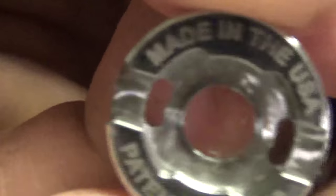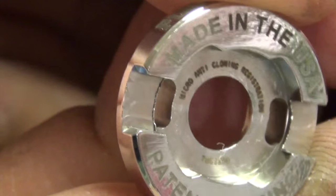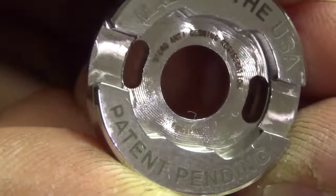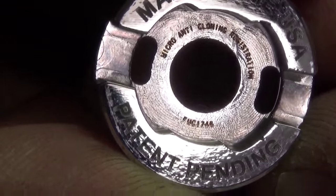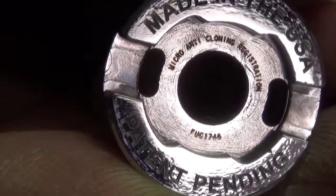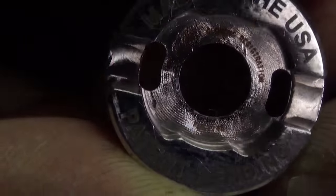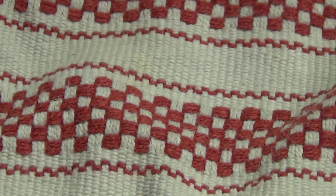On the bottom it says: Micro Anti-Cloning Registration. And it also says — FUC, or is that PUG? 1765? I don't know, man. I can barely read it, but I can definitely read that Micro Anti-Cloning Registration. I'm going to set that on the side. Interesting, right? I mean, is that really a thing? I don't know.